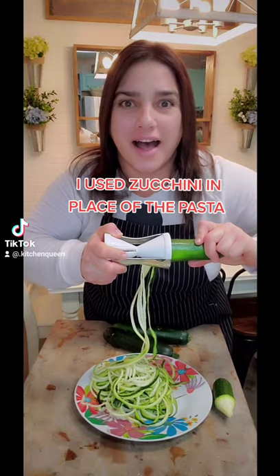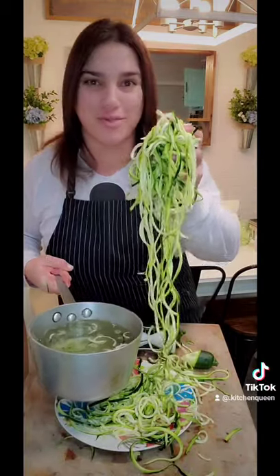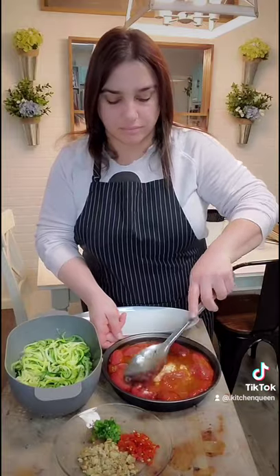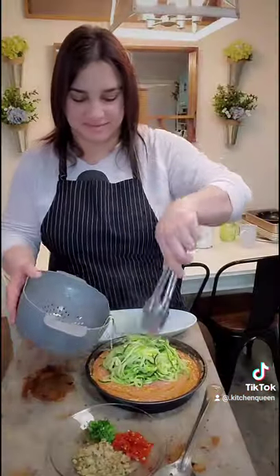Zero carbs, here we come. Now we're going to give this zucchini pasta a quick boil for about three to four minutes. Now the tomato and feta have cooked down perfectly. I mash everything together with a big spoon till silky smooth, then we throw in our zucchini spaghetti.